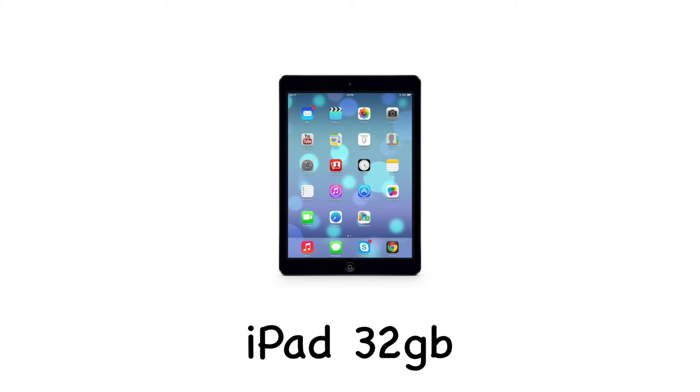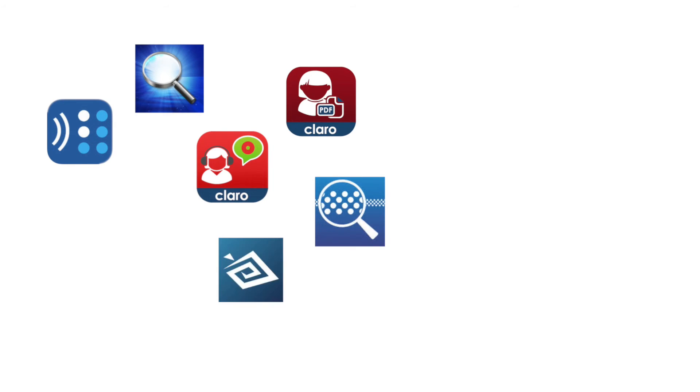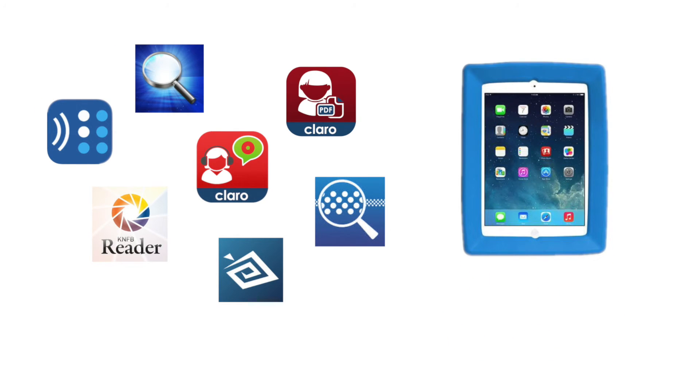Each toolkit will have a 32GB iPad with pre-installed apps. That includes the BARD app, Clairo Speaks USA, Clairo PDF, Magnifying Glass with Light Pro, Big Magnify, Be My Eyes, and KNFB Reader. The iPads will be protected in a big grip case with a big grip stand as well. This will allow for the iPad to sit upright and protect it in case it falls.